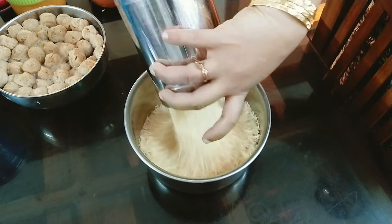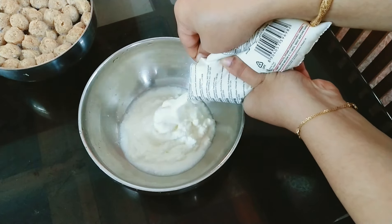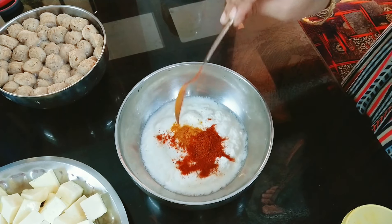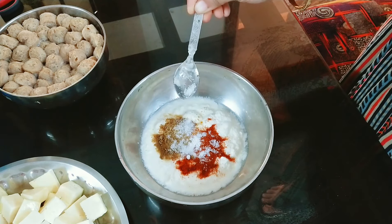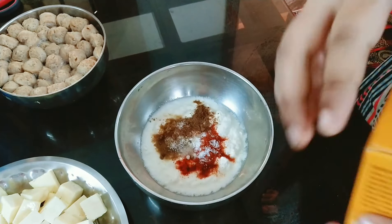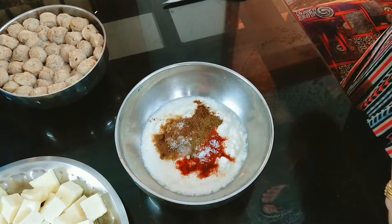We will add basmati rice — this is about 750 grams. I'm measuring it by cup. Add 1 and a half teaspoon of turmeric (manjal). Then 1 teaspoon of milk, and 1–2 teaspoons of shahi biryani masala. This is the paneer biryani masala mix.